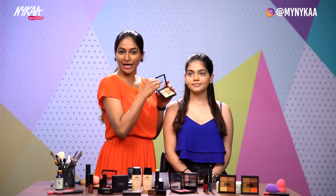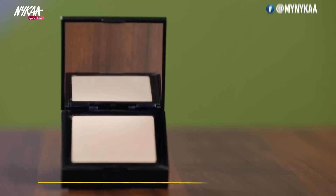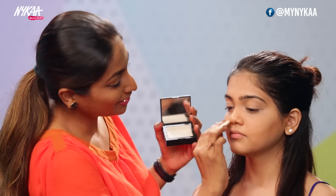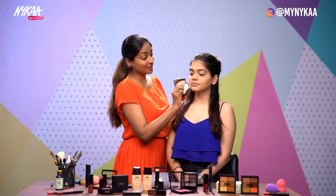Now I'll be using a bit of the highlighting shade on the nose bridge, and set it off with the compact — the Nykaa Skin Genius Compact No. 1 Natural Ivory for Vinita. The Nykaa Skin Genius Compact is an amazing compact which has hydrating properties due to the presence of hyaluronic acid. This ingredient is present in a lot of premium products these days, and Nykaa Compact has it as well.